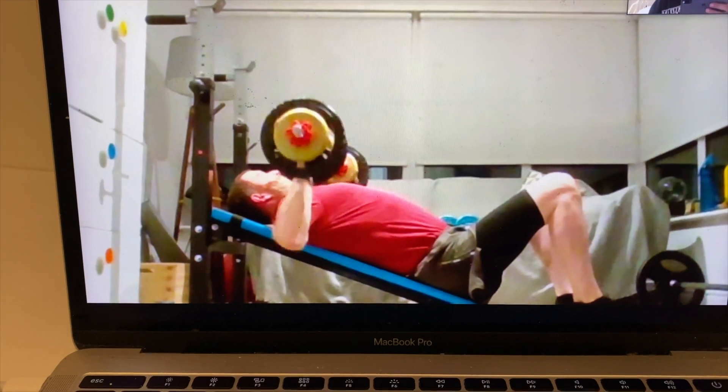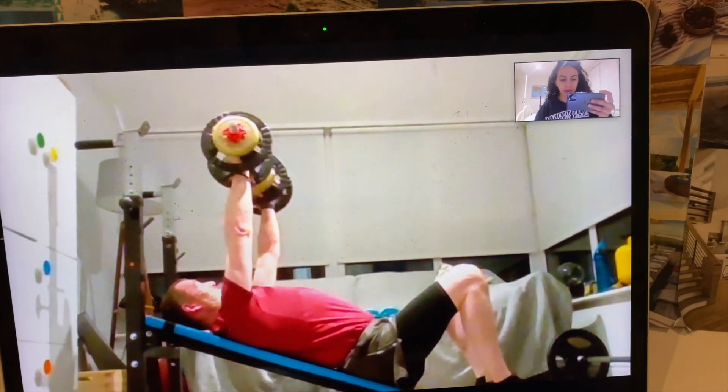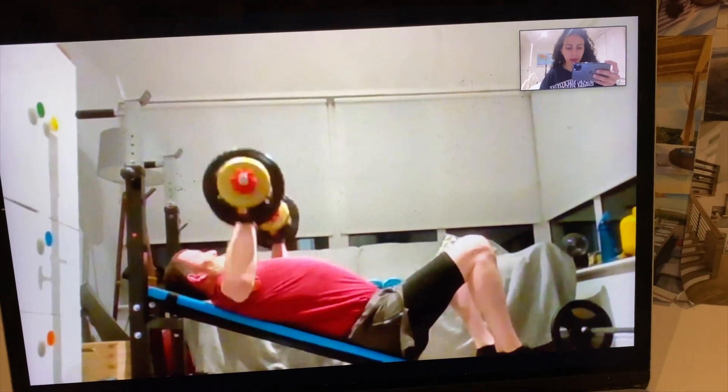I woke up and had a Zoom client this morning. I train a couple of clients through Zoom — they have home equipment and I write out their workouts and push them through. A lot of the time people ask me to train them on Zoom just for motivation, because if they don't schedule that appointment they won't train.